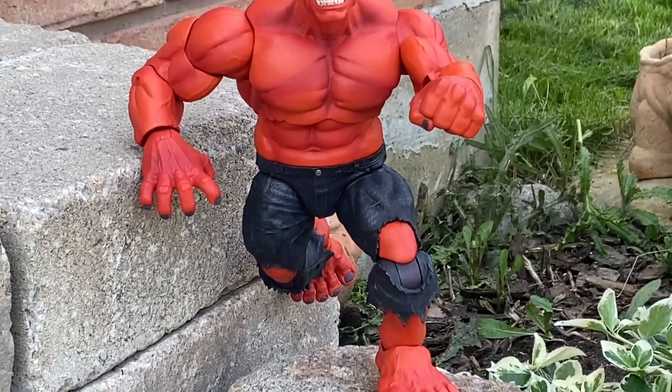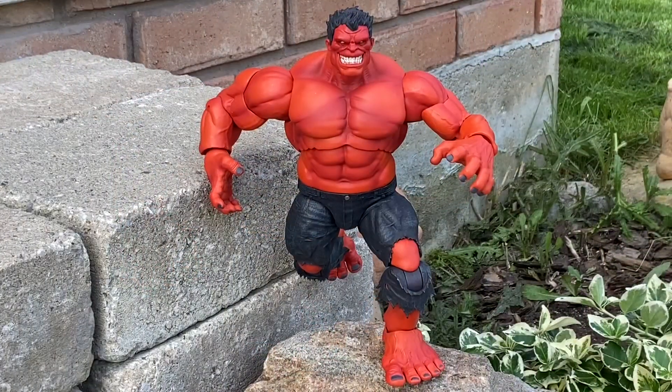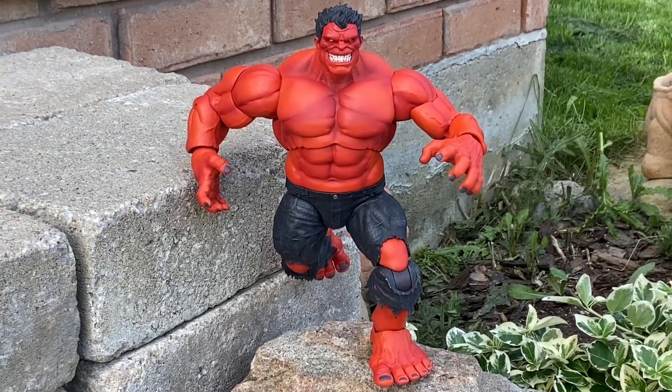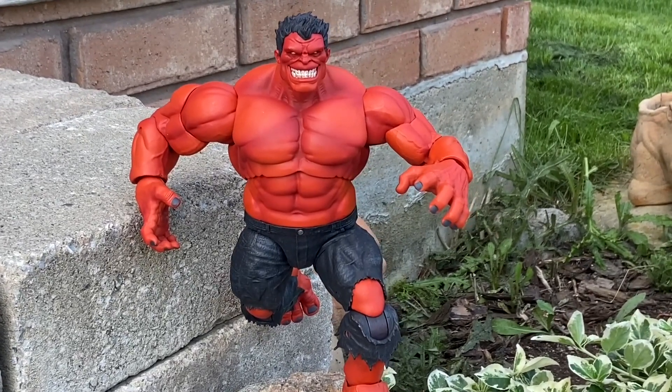You can do some dynamic posing with him. Articulation is actually pretty good for this figure, to be honest. A lot of knee crunch. Elbows can swivel all the way back so you can arch it and do some posing with him. His head has full 360 — you can do different angles with him. Pretty cool figure, man. For $29.99, can't go wrong with that.